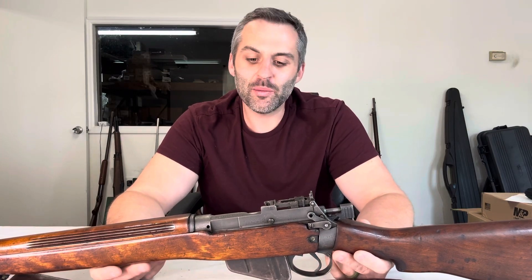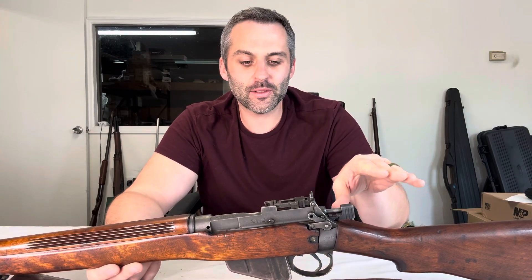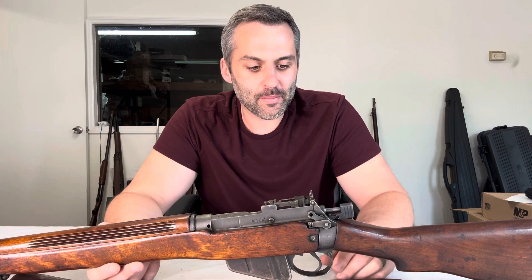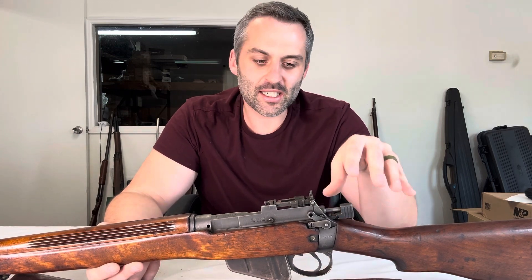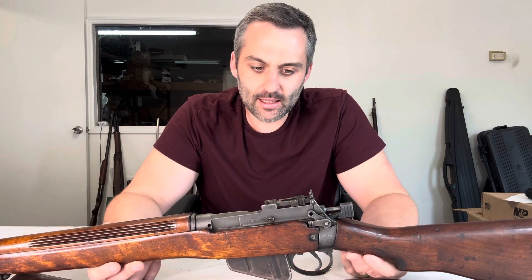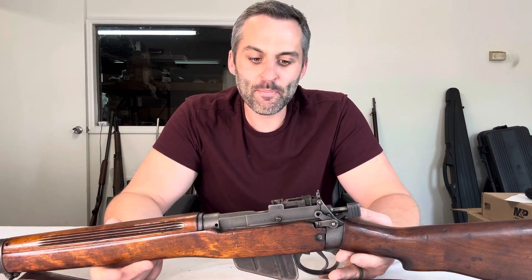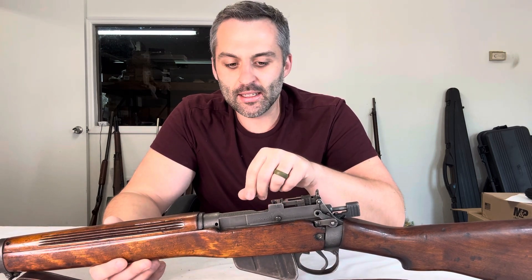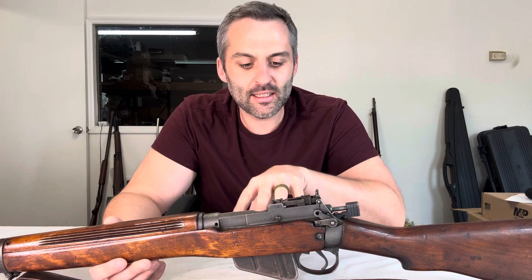Hey guys, John here from ECP Outdoors. Today I wanted to quickly show you something before it ends up flying off the shelf. I just wanted to share it because it's not something you see every day. I'm sure you've seen Lee Enfields before, or different types of Enfields, Ishapores and whatnot, but this particular one was actually made by Savage and it's got some differences to it.